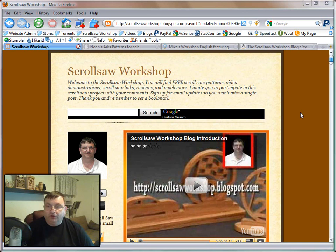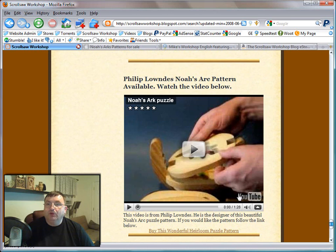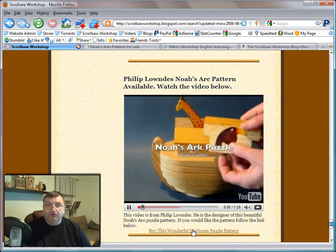I have a couple things I want to go over just real quick before we do the drawing. First, I want to talk about a couple people that have really helped support me here at the Scrollsaw Workshop. One is, if you scroll down nearly to the bottom of my blog, you'll see a video of a pattern that Philip Landis has put together — it's the Noah's Ark pattern and it really is a great scroll saw project. You can go to his website by clicking the link right below this video and purchase this pattern from Philip, and he's been really great at supporting me here at the Scrollsaw Workshop.